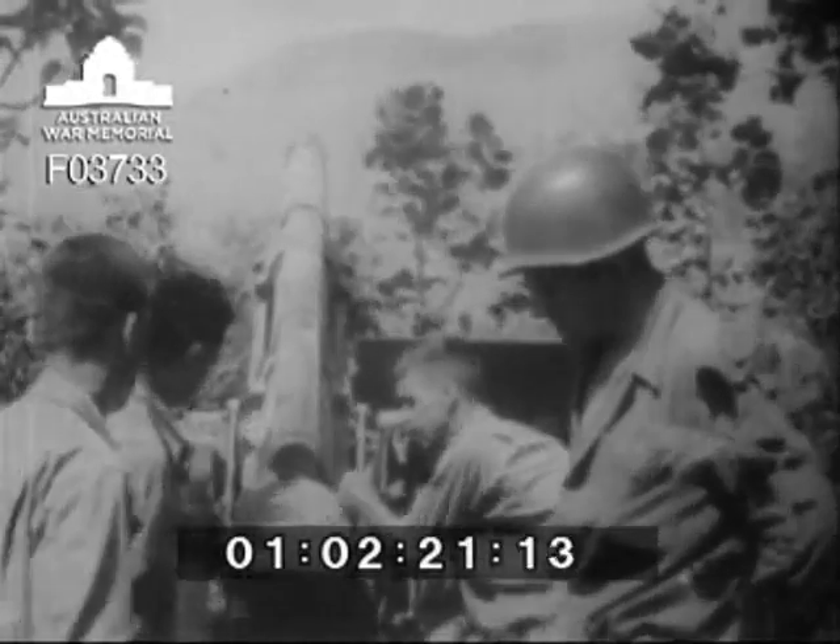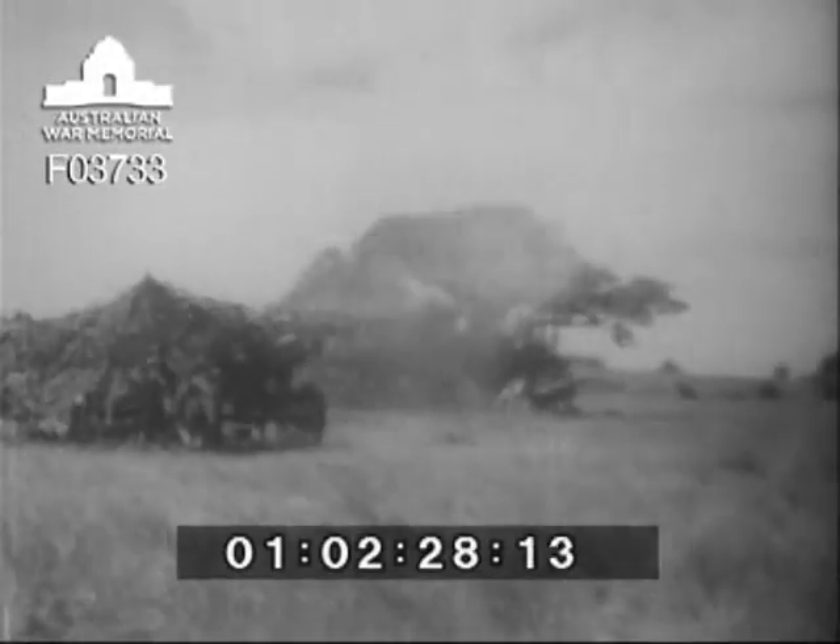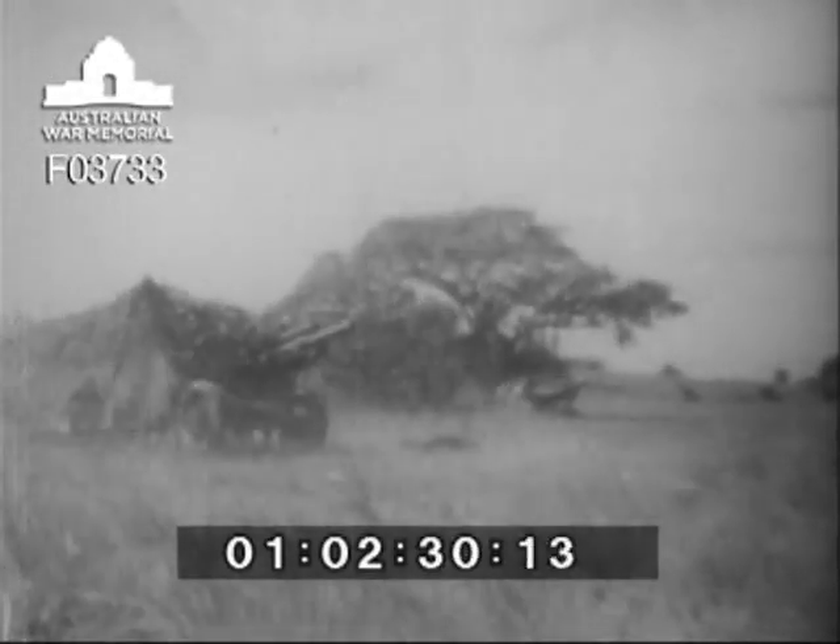A solid base for firing is provided by its weight of 4,260 pounds, yet the weapon can be towed at 30 miles an hour and set up ready to fire in three minutes. There are 36 105mm howitzers in the infantry division, twelve of them to each field artillery battalion.